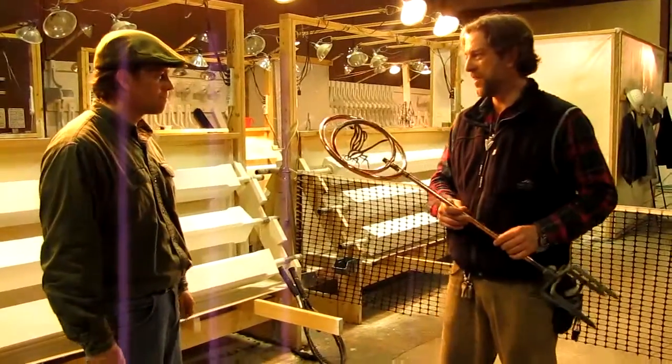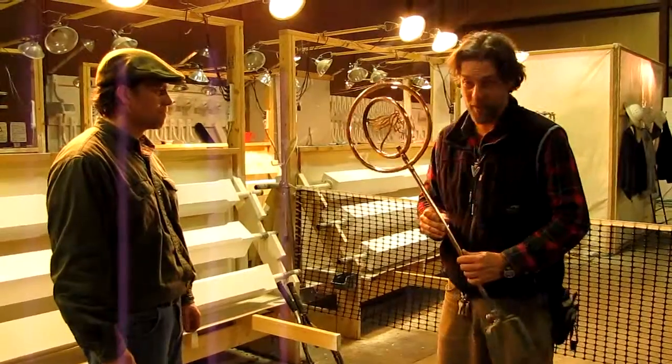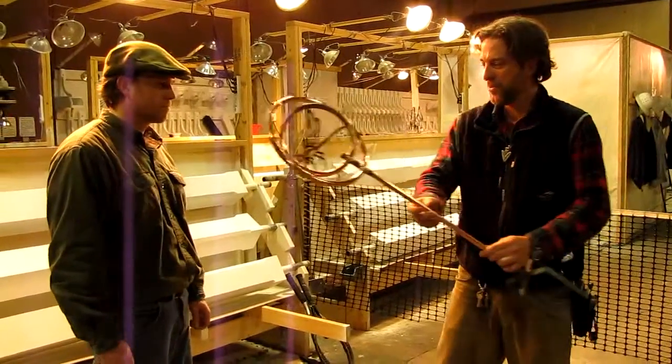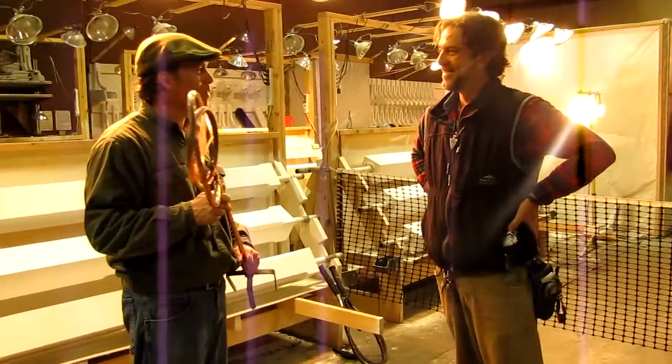I'd just like to congratulate you, Scott, for winning the 2012 Championship Indoor Free Ball. This here is your trophy. You played a fine match. You won in straight sets. Do you have anything to say about it?